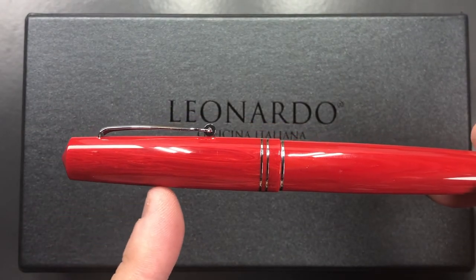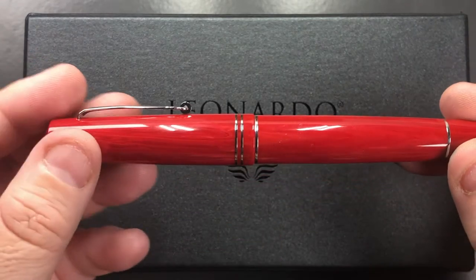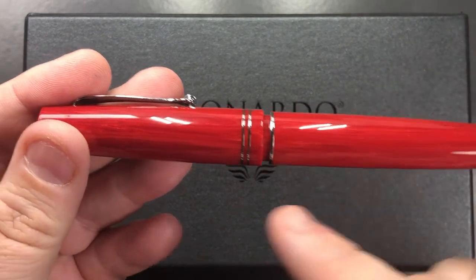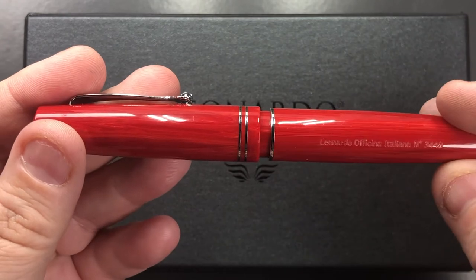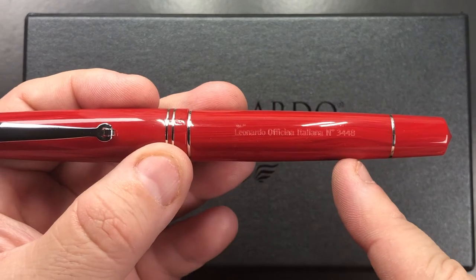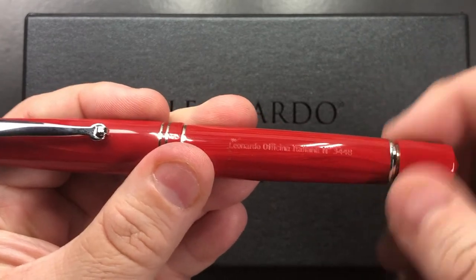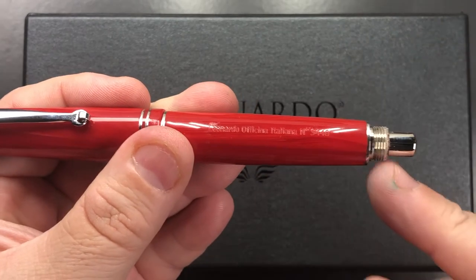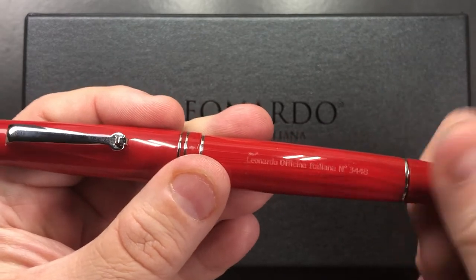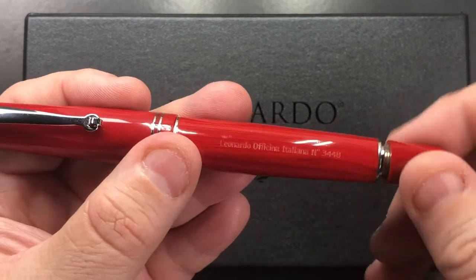The pen sort of tapers out more to the midpoint of the cap and continues down to the cap band. You have two bands there on the cap, and if I unscrew this you'll see there's a third one here on the body of the pen. What you'll notice is that the body starts to taper back down again, and then you get to this other band here which is part of the blind cap thread mechanism.